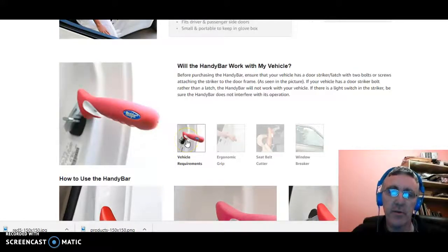As you can see here again, the bar just sits into the U-shaped jam on the door. Before purchasing the Handy Bar, ensure that your vehicle has a door striker latch with two bolts or screws attaching the striker to the door frame, as seen in the picture here. If your vehicle has a door striker bolt rather than a latch, the Handy Bar will not work with your vehicle, so you have to make sure the vehicle is suitable. If there's a light switch in the striker, be sure that the Handy Bar does not interfere with its operation.